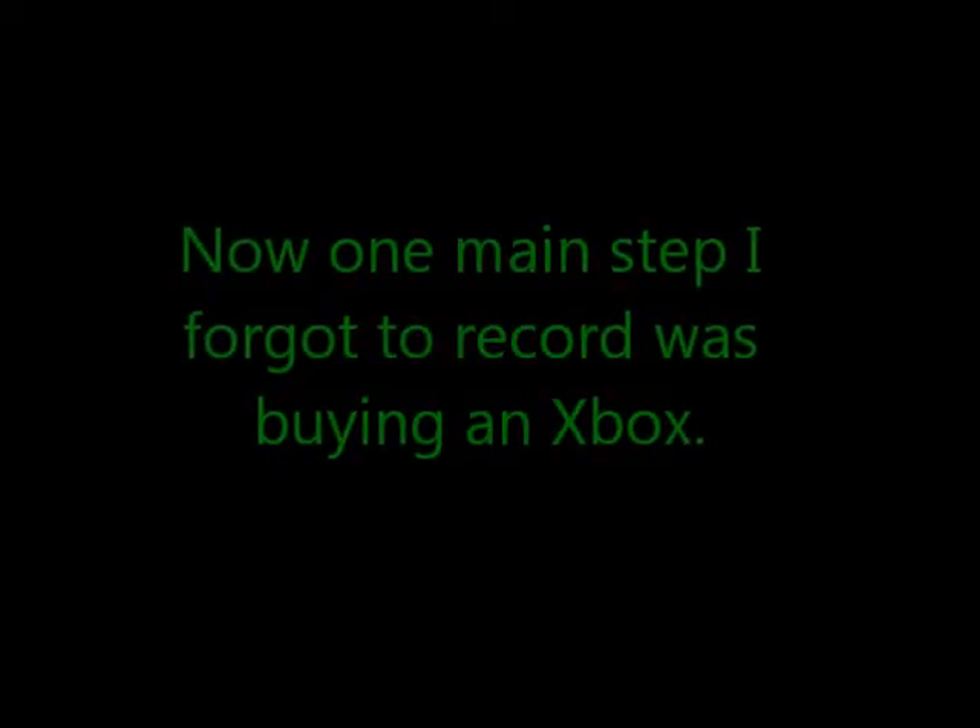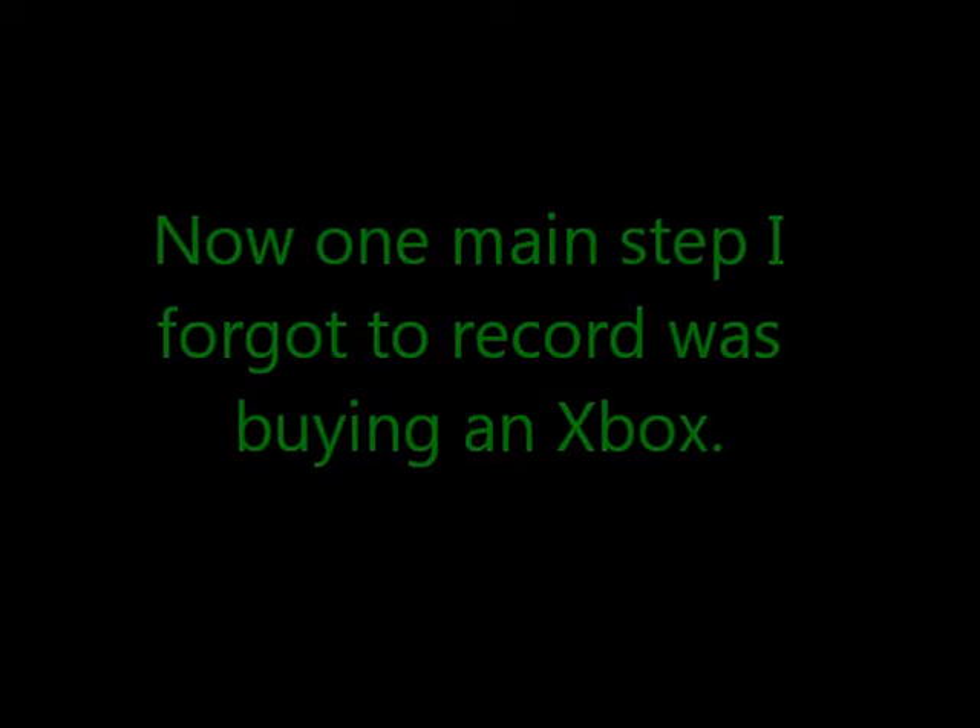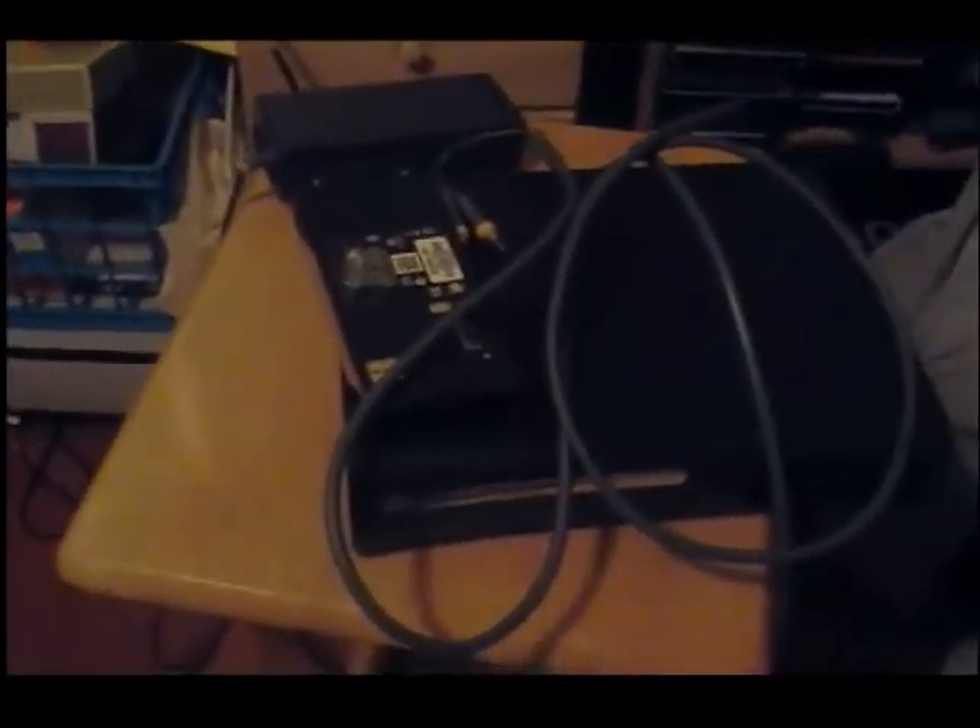One main step I forgot to mention was you have to buy your Xbox. After you open your Xbox and take everything out of the box, you should have a controller, a headset, the hard drive, the AV cords, your power block, and another cord that connects to the power block. Then you would plug into an outlet.